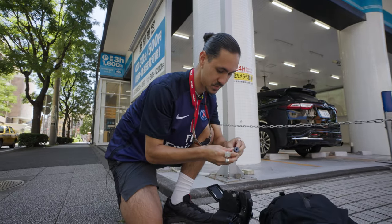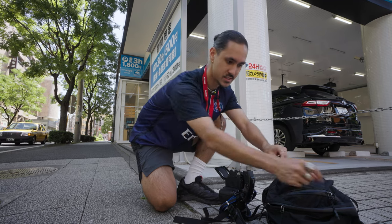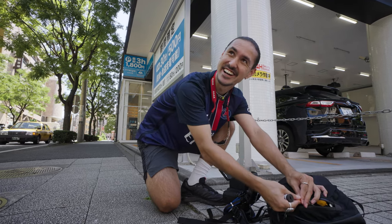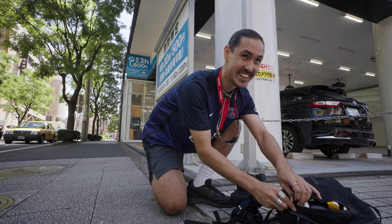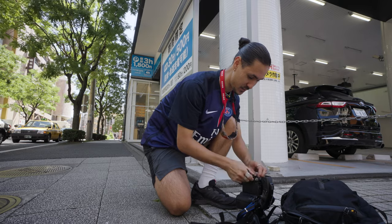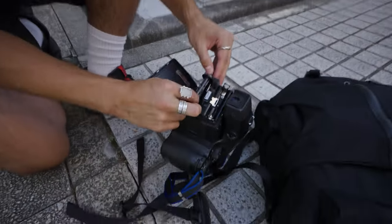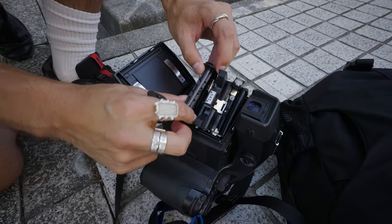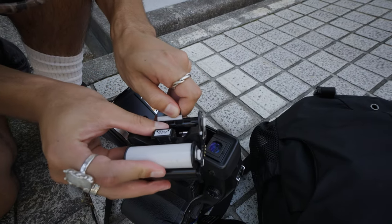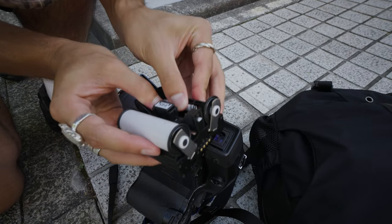I've been shooting a lot of Kodak Gold just because it's so cheap. I got this roll for 1,600 yen, which is about $11 — pretty good for medium format. I don't know what the cost is in the States right now, but in Japan that's probably the cheapest you can get. Sometimes when you screw up a medium format roll, like you let it get really loose, you just lose the entire roll.